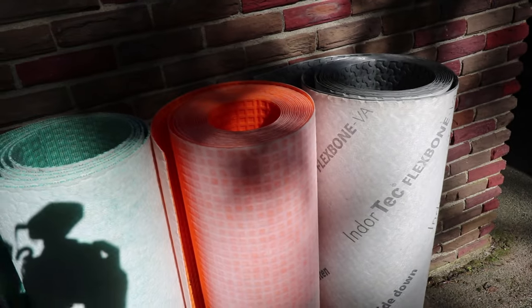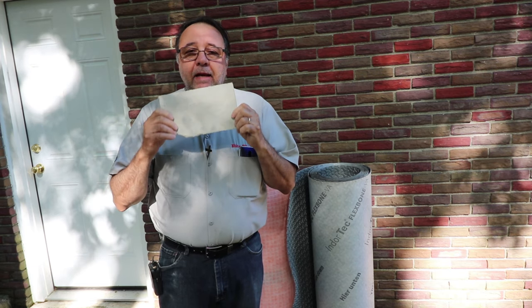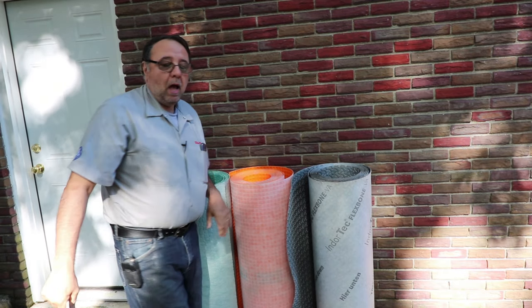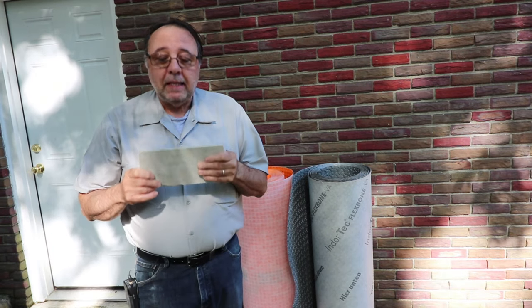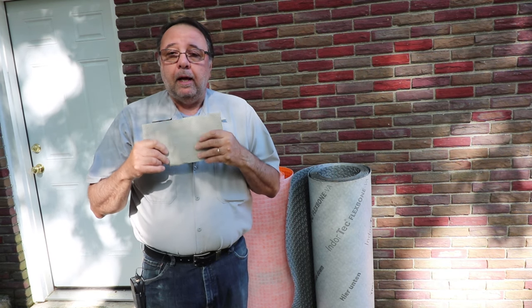Why are these products better than cement board? When you install a backer board like HardiBacker or Durock, you have to follow manufacturer's recommendations — and the same goes for these uncoupling membrane products. You also have to make sure that your floor can support the tile, whether that's porcelain, ceramic, or marble tile.